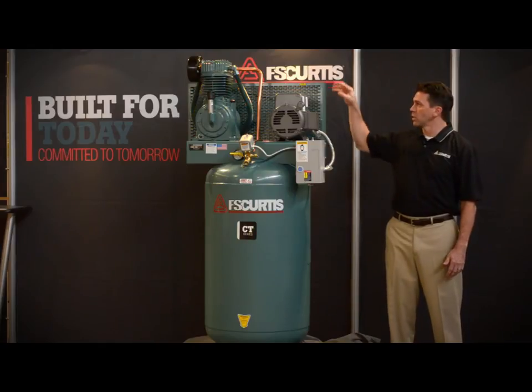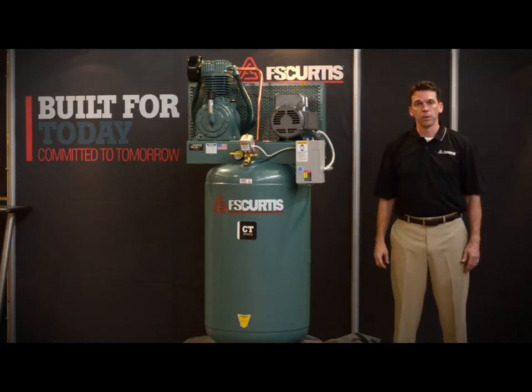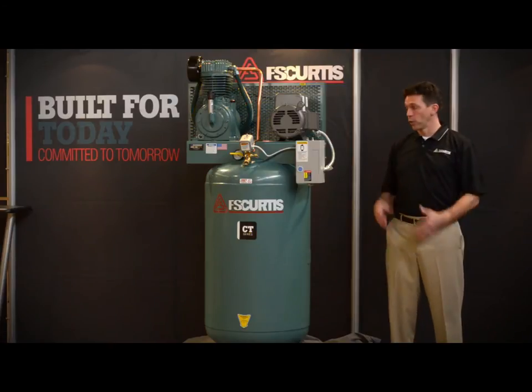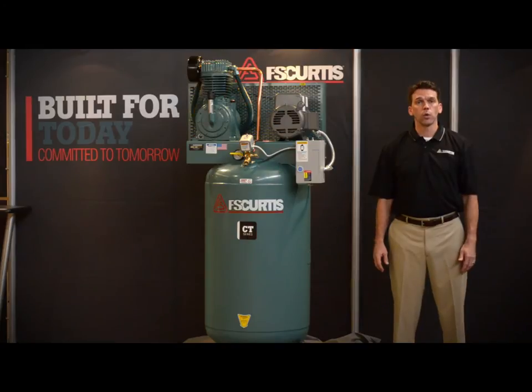It comes only in a simplex offering, meaning that it comes only with one pump instead of the two pumps that come with the duplex. And it comes in both a vertical configuration, as you see here pictured to my right, and also in a horizontal package.